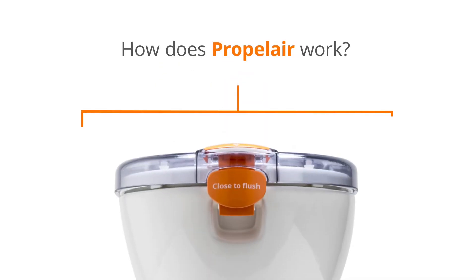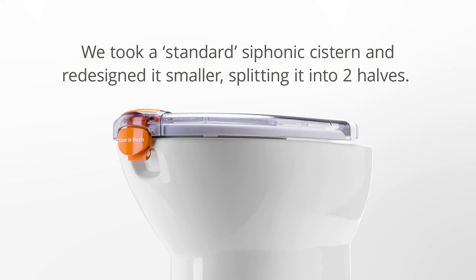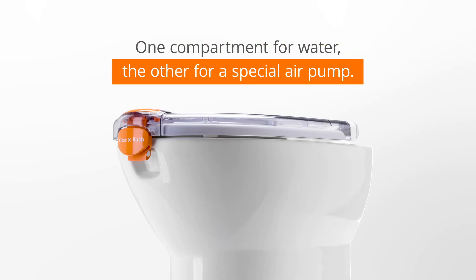How does PropelAir work? We took a standard siphonic system and redesigned it smaller, splitting it into two halves — one compartment for water, the other for a special air pump.